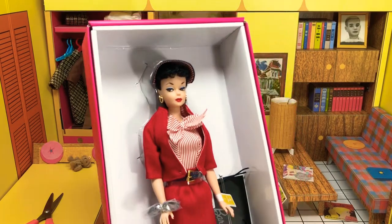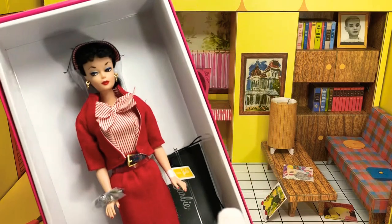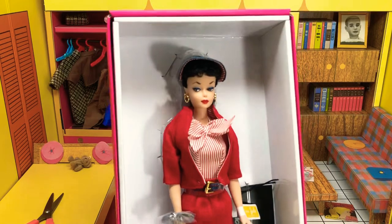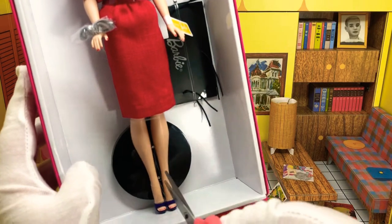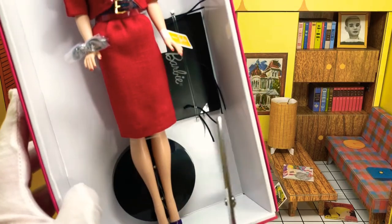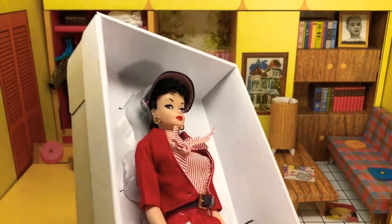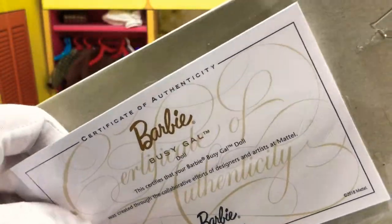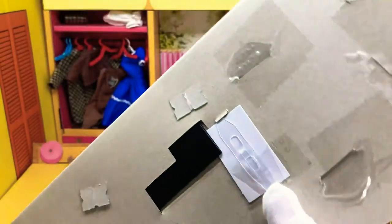So here she is — she looks gorgeous. The outfit looks very accurate compared to the original. Everything is hooked on quite a bit, so it's going to be a challenge to get her out, which is part of the reason I've never really understood the appeal of these videos, but if this is what the people want, we can make it happen. Let's start by cutting her feet loose and take her out of the pink box. It comes with a certificate certifying the authenticity of it, which is great I guess. I never save these — I don't really care about them personally.